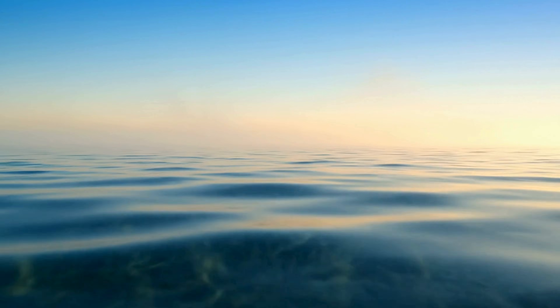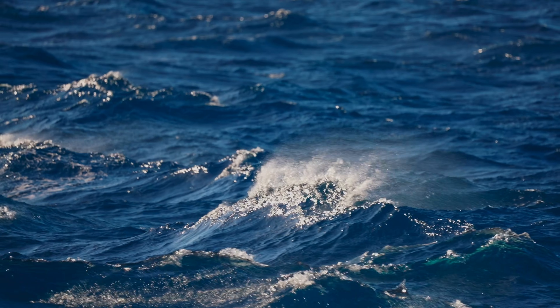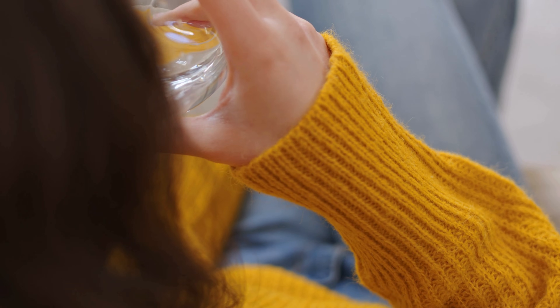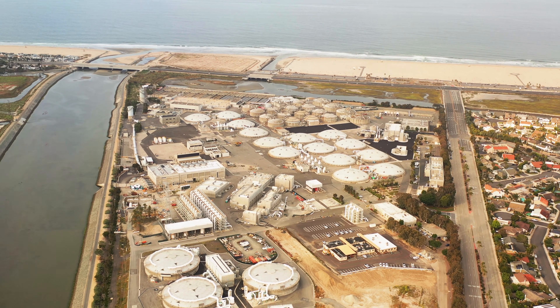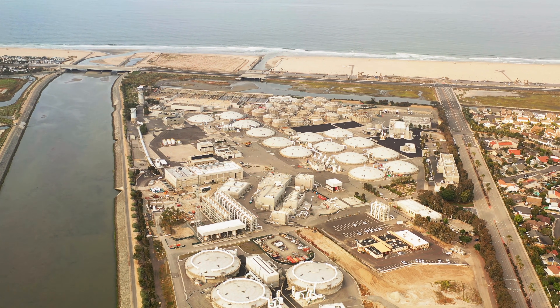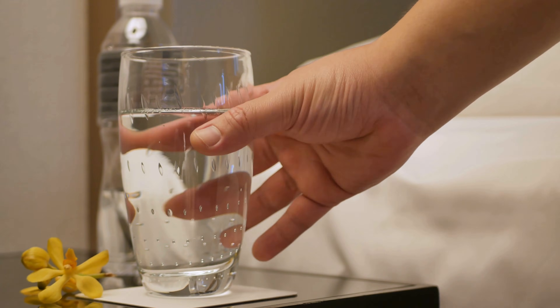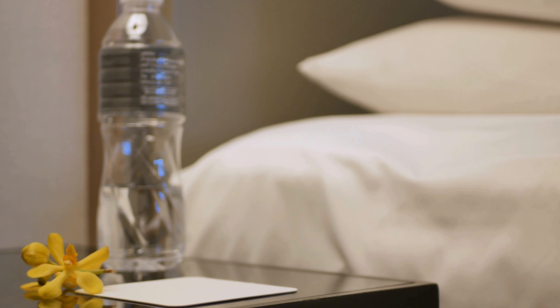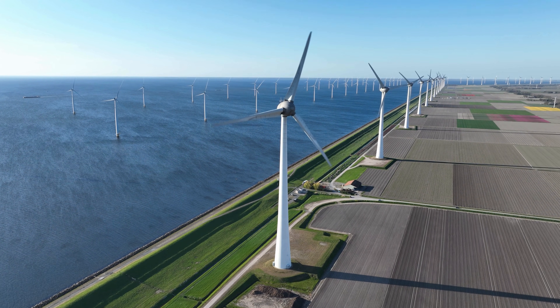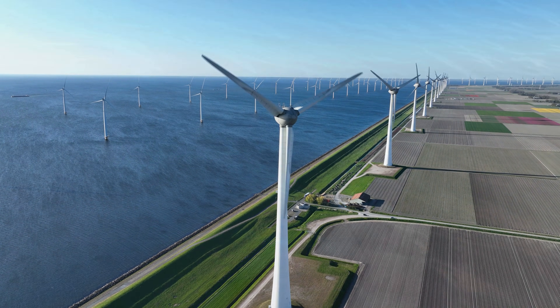Desalination isn't the perfect answer to the world's water problems, but it's a powerful one. It turns something we have too much of — salt water — into something we desperately need: fresh, clean drinking water. As technology improves, desalination may shift from a backup plan to a mainstream solution. Imagine a world where coastal cities no longer fear droughts, where clean water isn't a privilege but a guaranteed resource. If we continue investing in sustainable energy, smarter filtration systems, and environmentally responsible practices, the ocean could truly become the world's most dependable water reservoir.